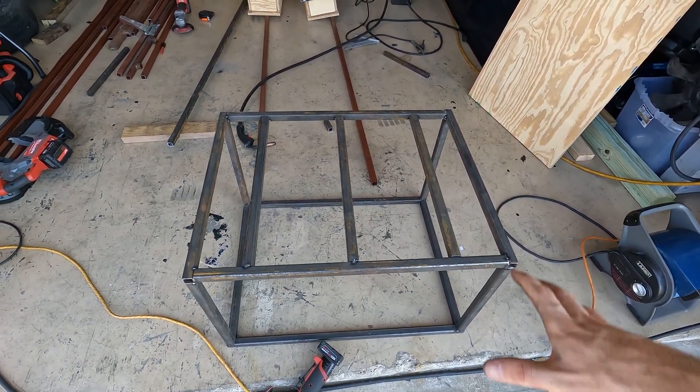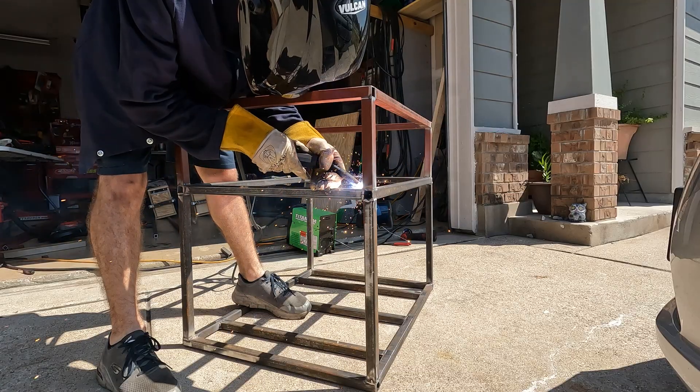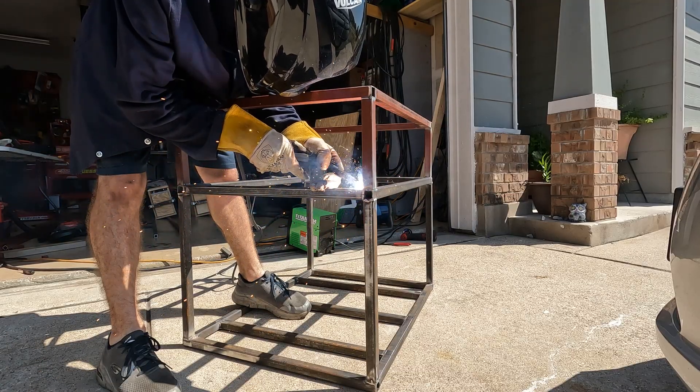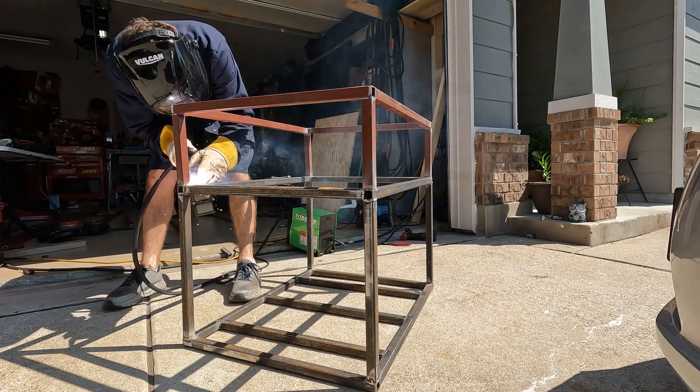So far so good — it should be plenty strong and have plenty of room for what we need. This is about 28 inches by 24 inches — pretty compact, as small as I can get it, yet still have a ton of power to do what I want.